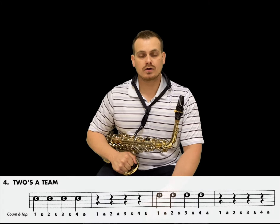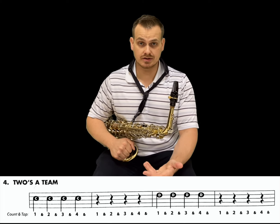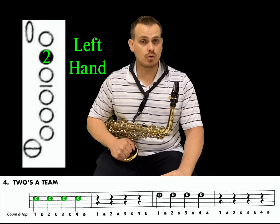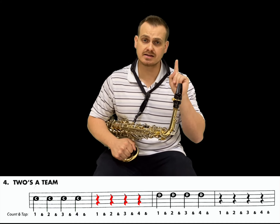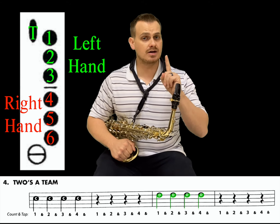Now let's look at number four. We're gonna combine C and then go to D. Did you notice that? In the very first measure, we have four quarter notes that are C, and then we have a whole measure of rest — four quarter rests that make up four beats of silence. Then the third measure is going to be D, one step up.